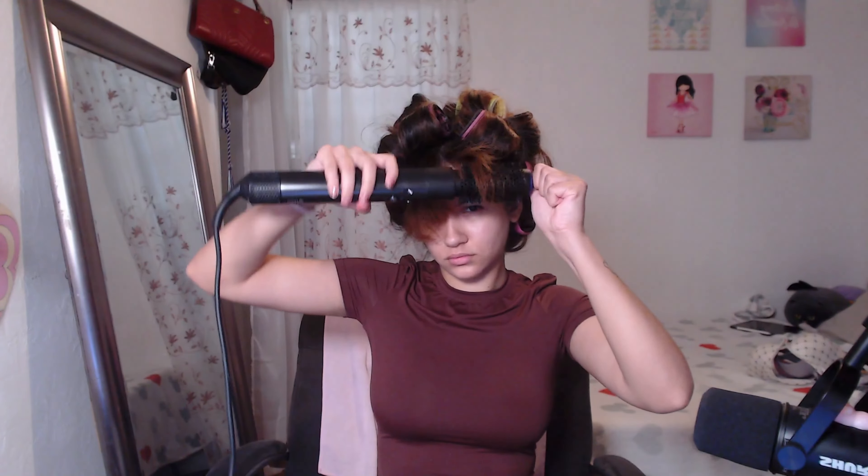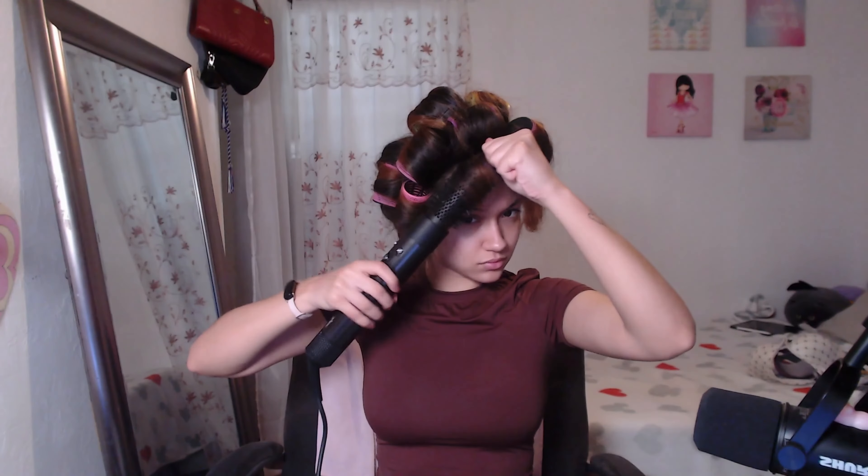Okay, now for the bangs — I'm going to go ahead and blow dry them the way I usually do. All I do is blow dry them normally. I'm not going to lie to you, my bangs need to be cut. I'm going to go and do that. So I just finished cutting my bangs — a lot better. You can see my face now. I cut about that much off.